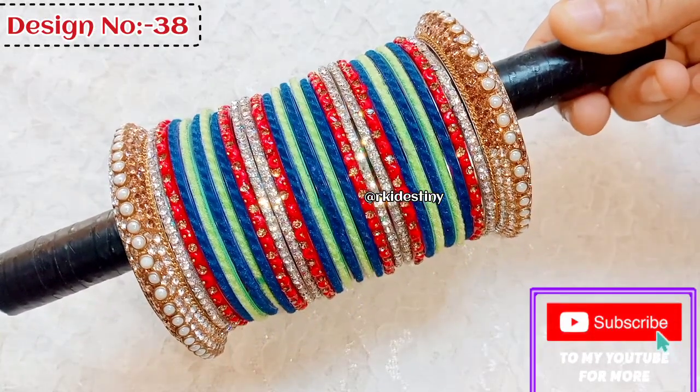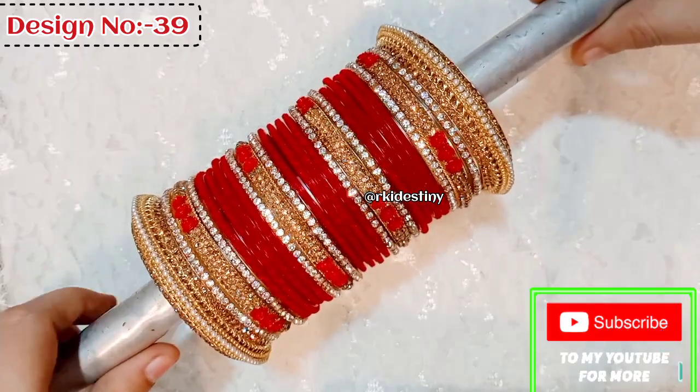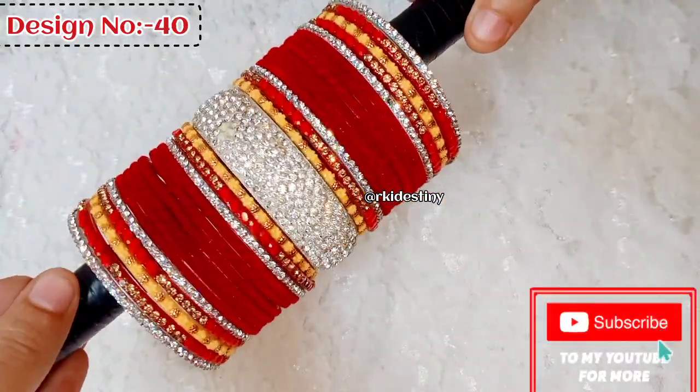If you like this video, please subscribe to my channel and share it with your friends. I will see you in the next video. Thank you for watching — love and support. Bye bye!